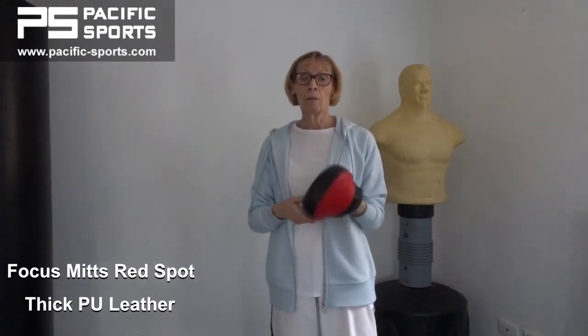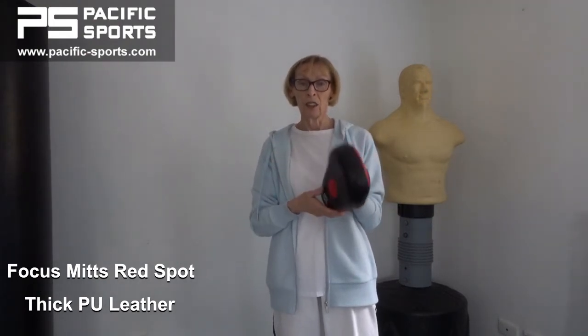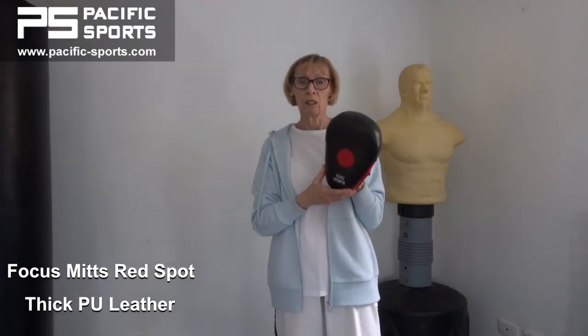These pads are made in a micro size that encourages focus, so instead of having a slightly larger pad and just hitting anywhere on it, these slightly smaller pads encourage students to focus and think where they're aiming at.